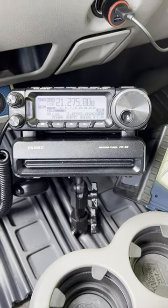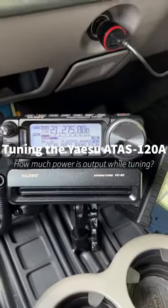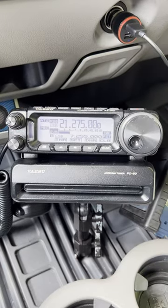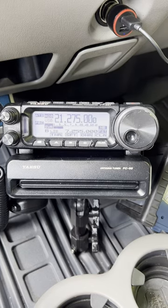Hey y'all, N4H and H in the truck with the FT891 and the ATAS 120A antenna, currently tuned for 15 meters. The FC50 is not in line because if you're using ATAS, the FC50 can't be used. It's not connected and it's also turned off in the menu.